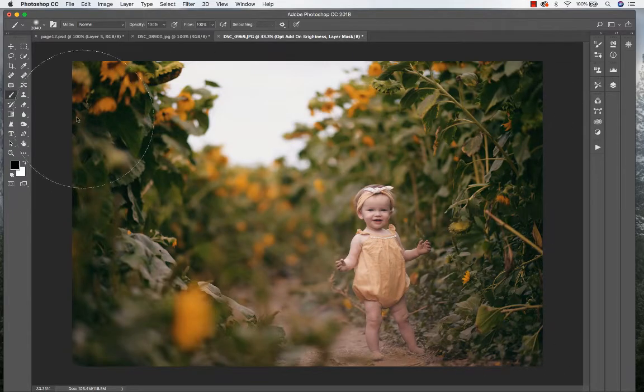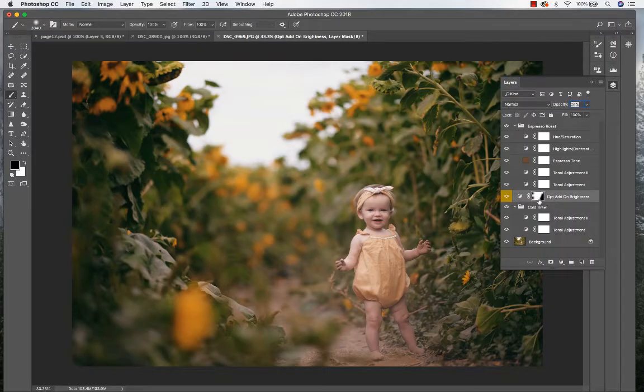Right now I'm using my paintbrush and just masking in that brightness layer, kind of hiding a little bit of that brightness on some of the spots, because I really want that brightness more in the middle area.